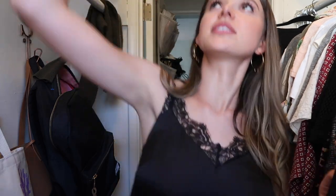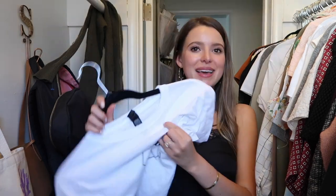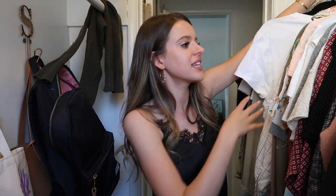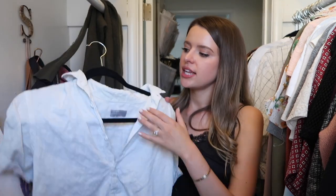I'm moving this to my sentimental t-shirt section. This one I got in a thrifting video and thought I'd wear it more — going to get rid of it. I have a lot of plain white shirts. This Free People shirt from a thrifting video I'll see if Crossroads will buy, and if not I'll Poshmark it. My 'Being Nice is Neat' shirt is also linked below.